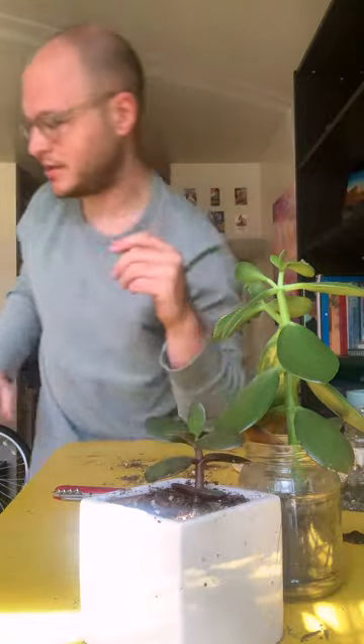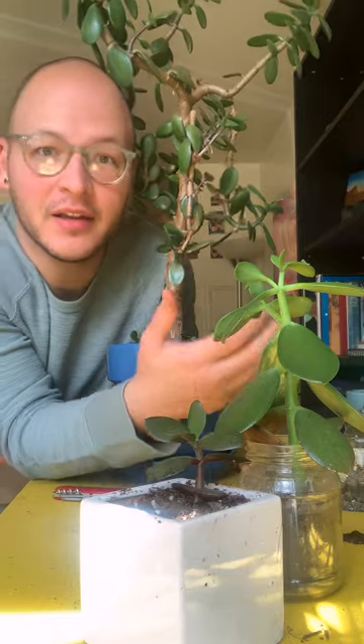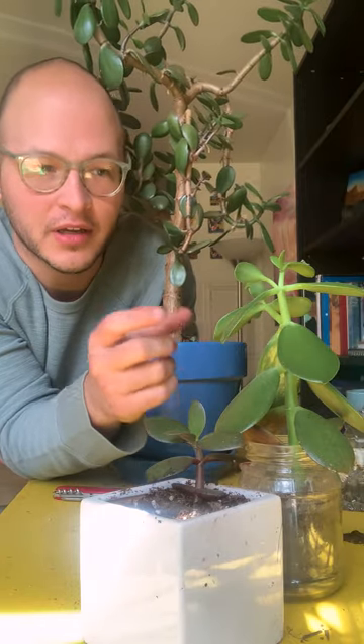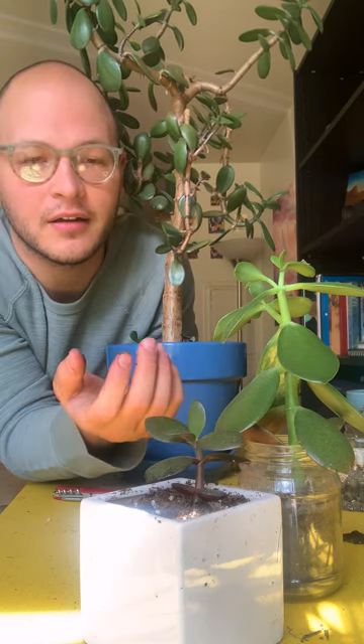I'm probably going to give the pot a wipe down because it's all dirty, but there you have it — a little repotted plant. This is a jade plant too. They're really easy to grow, they don't take much water, and they can thrive on little light. I have two on this bookshelf and they don't get much light compared to my window. But they come in different sizes — this is one size, this is second size, and this is third size. They can grow really big, stay really small, or be somewhere in between. They look really great and they're really easy to grow.